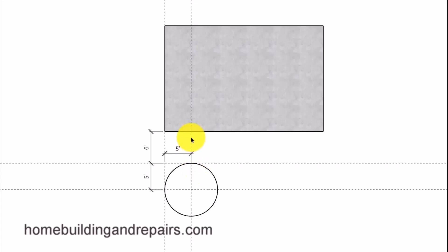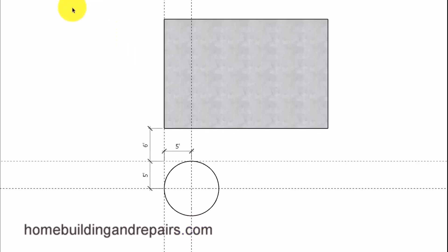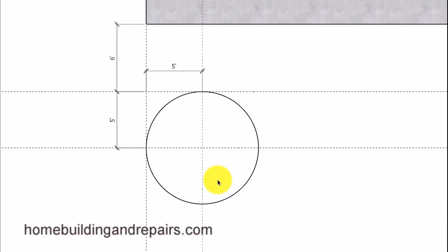However, you might be able to get away with just using a straight line if the location doesn't need to be located right on the money, along with using a few measurements to make it a little more precise. However, it might not be in the exact position you need it to be, and I'll explain a little more about that further on in the video.